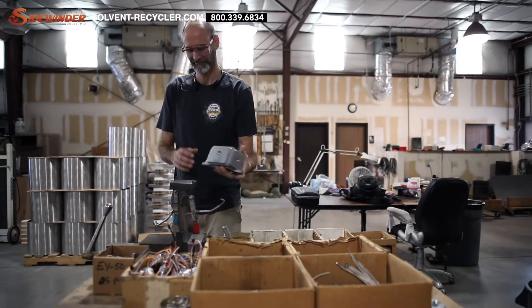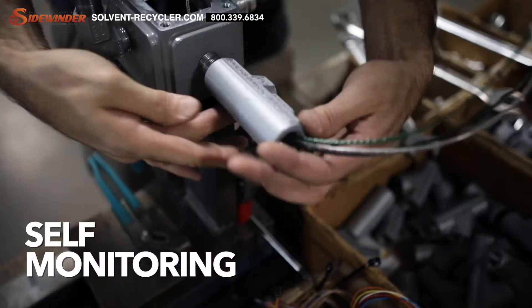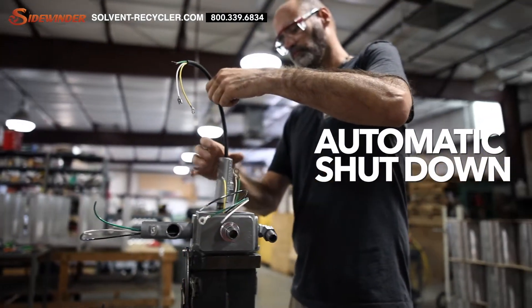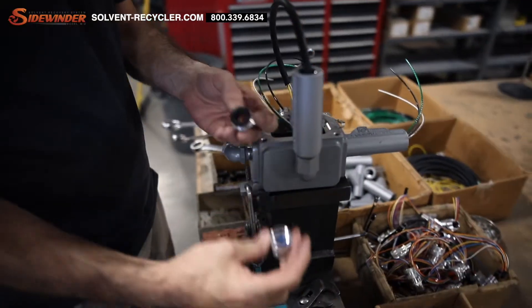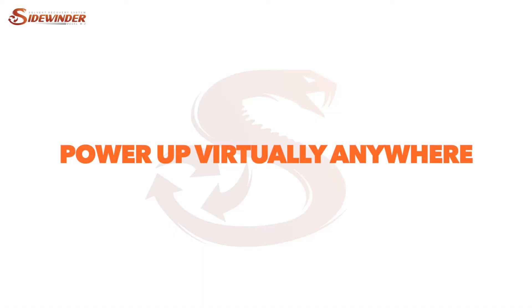The Model M2 is intuitive, user-friendly, and hassle-free. It features micro-control logic, a single-button operation, self-monitoring, automatic shutdown, and only requires 120 volts to be powered — no special 240-volt wiring. Power up virtually anywhere.